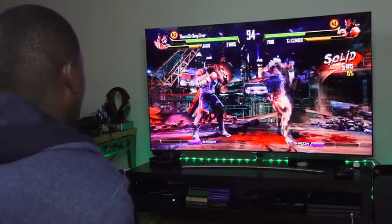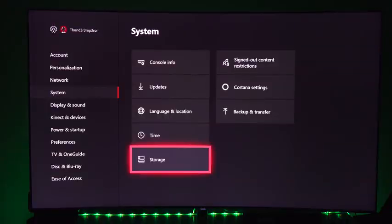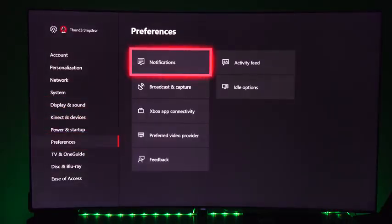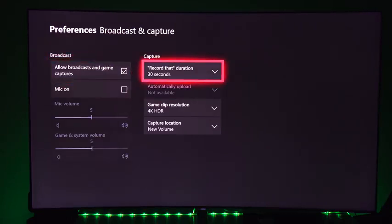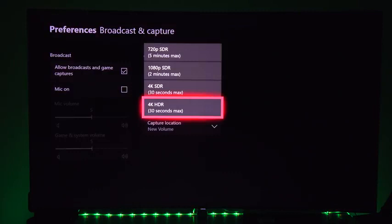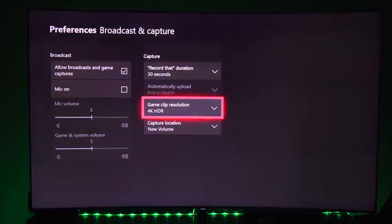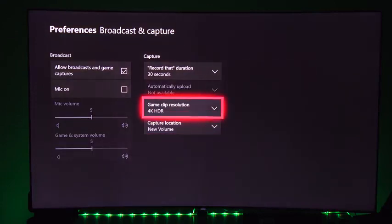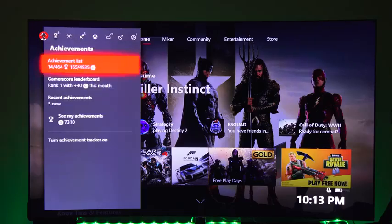Another cool thing is that you can actually capture in 4K HDR. You go into your settings and you can see the capture 4K HDR option — it says 30 seconds if you're capturing internally, but you can capture on an external hard drive for up to an hour per capture session. It doesn't matter how big your hard drive is, you can just store it all in there.